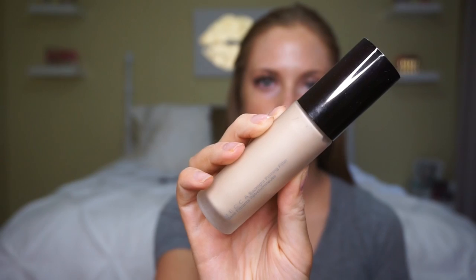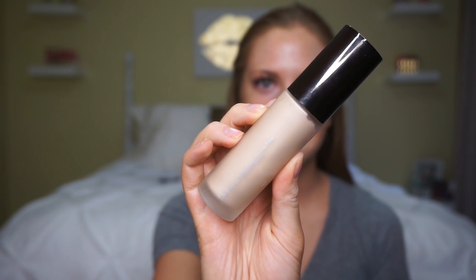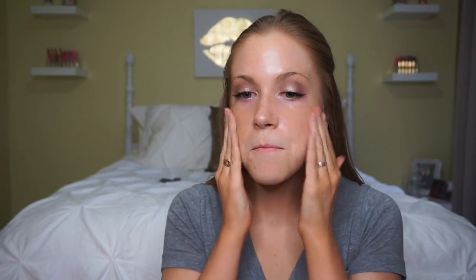Moving on to skin — this is the Becca Backlight Perfecting Primer. I'm just going to work this into my skin with my fingertips. Always make sure your hands are clean when you touch your face with makeup; it'll help prevent breakouts. For foundation I'm going to use the Maybelline Fit Me Dewy and Smooth in shade 125.